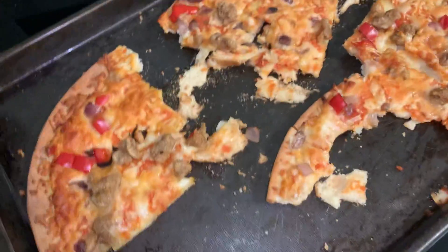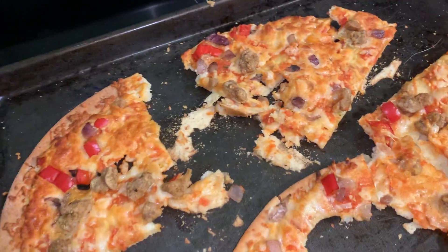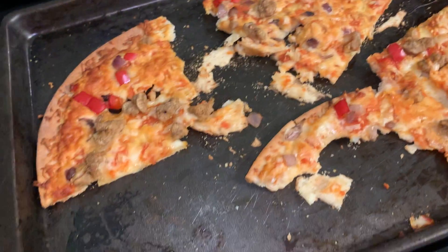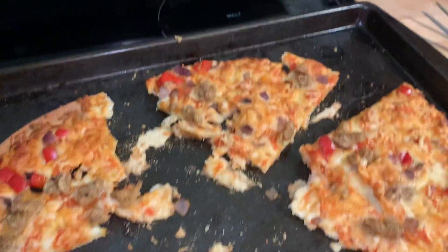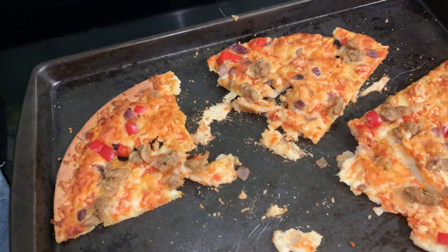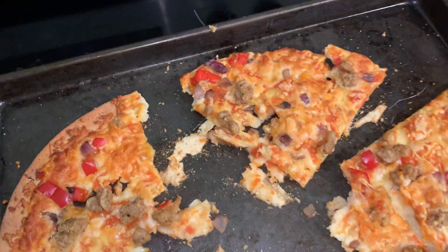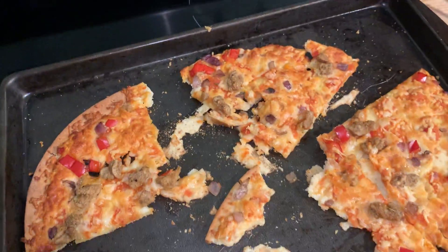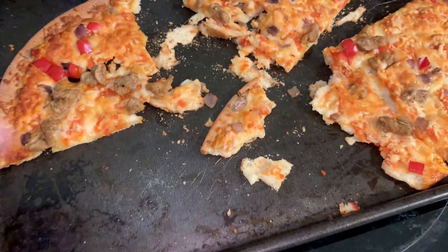I always think about getting this again when it goes on sale. I think it was four or five bucks at Walmart — I just wanted to give it a shot. I haven't had these cauliflower crust pizzas before and I'm impressed, they are good. If gluten is what you're trying to stay away from, or if you want to eat a little bit healthier, that's a good option — it's not all greasy.